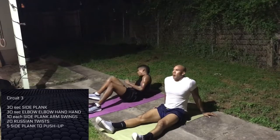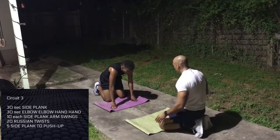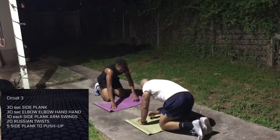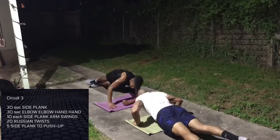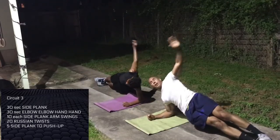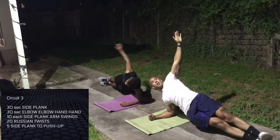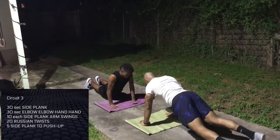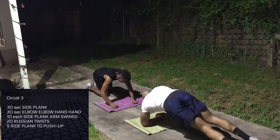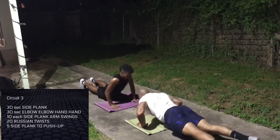Five each side plank to push-up. Remember, your body does what your mind tells it to do. If your mind is telling your body that you're tired, it's just going to be tired. Other side — and you're done with the square foot. Easy side. I want to see you as one and one and one and one.